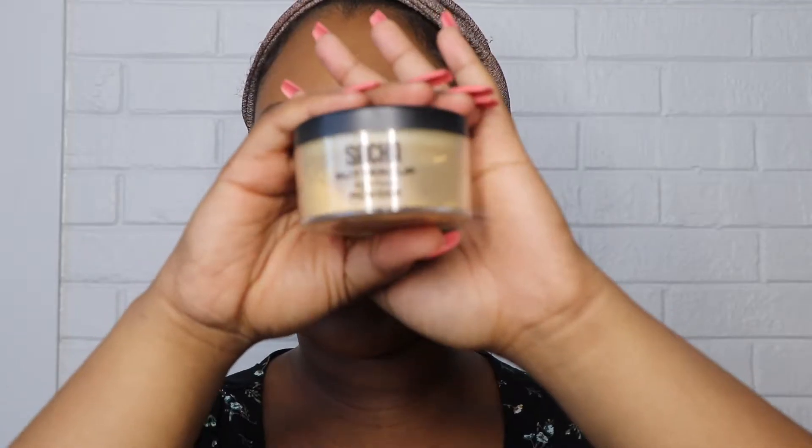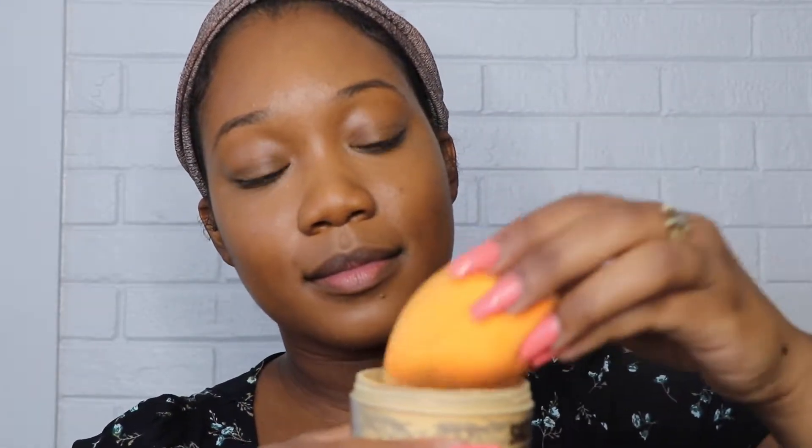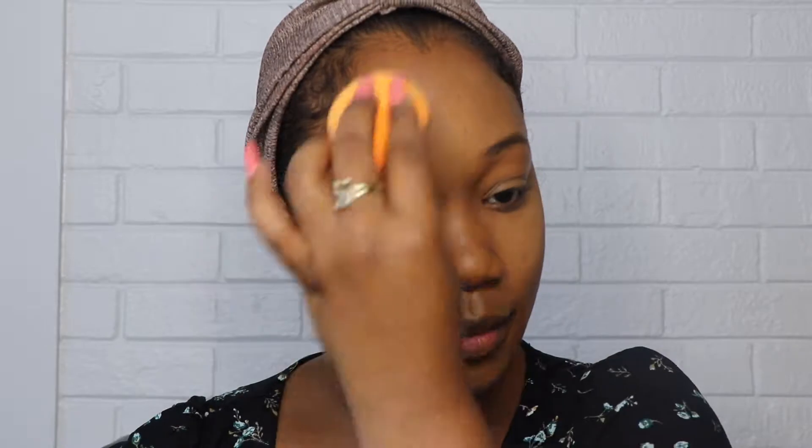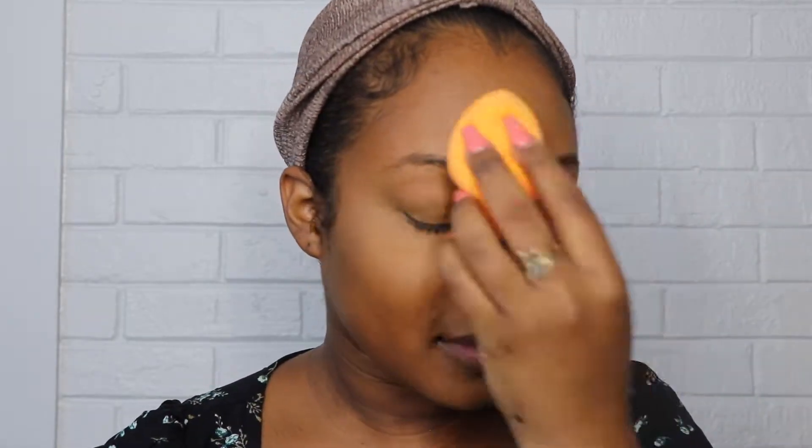Alright, so now it's time to set the concealer, so I'm going to be using my Buttercup Setting Powder by Sasha. Now that my concealer is set, I'm going to go ahead and do my eyebrows off camera, and then I'll be right back.